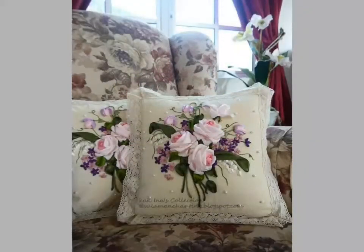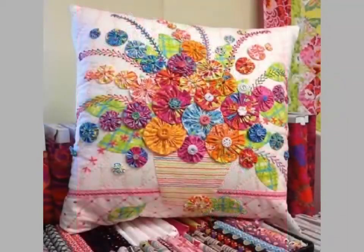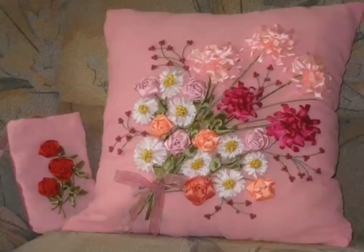Friends, you can see beautiful cushions being made with silky embroidery designs. You can see different color combinations being used in this embroidery. You can easily make these silk ribbon embroidery designs.